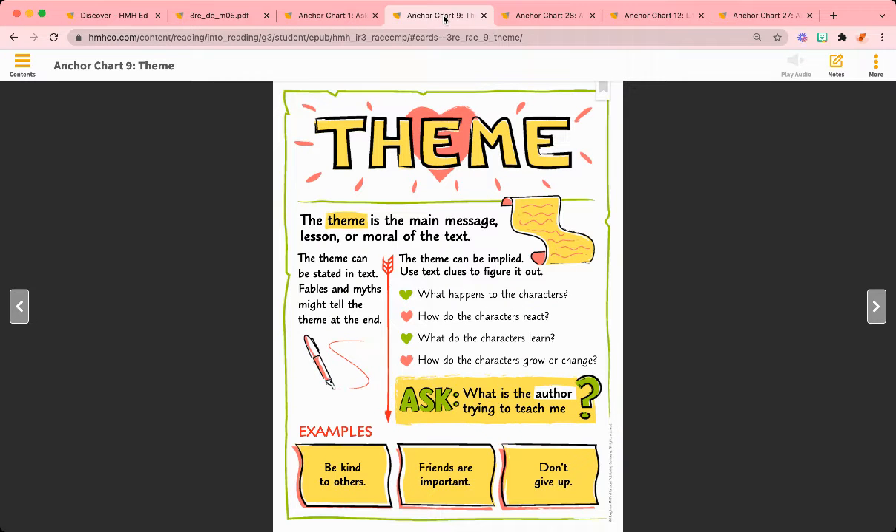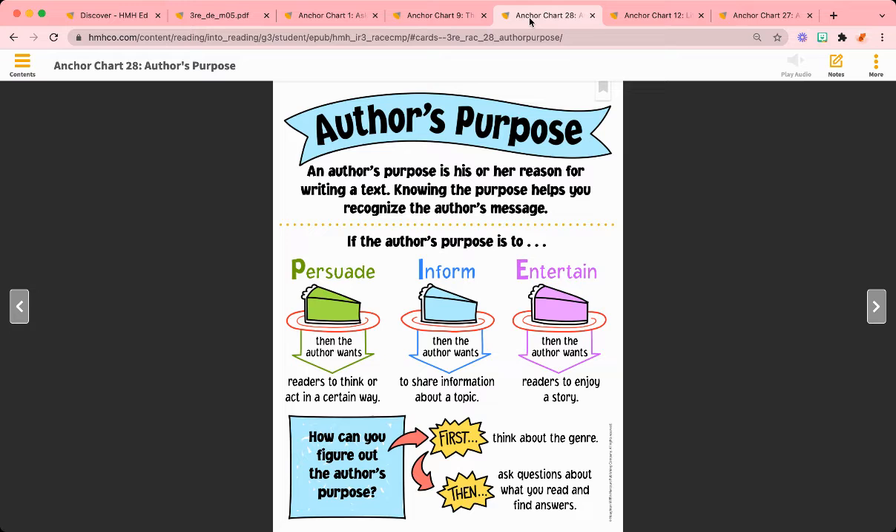We will review theme and how it's the main message of a lesson or moral of the text. We will also go over author's purpose and talk about the three different purposes for writing.